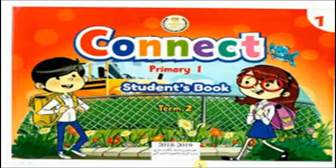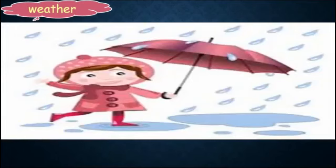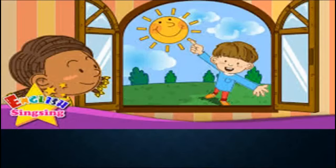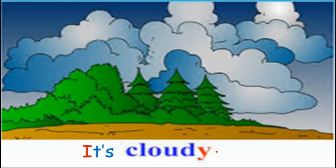Hello Prime One. Today we will start Connect Unit 11. In this unit we will talk about weather. It's rainy, it's windy, it's sunny, it's cloudy.